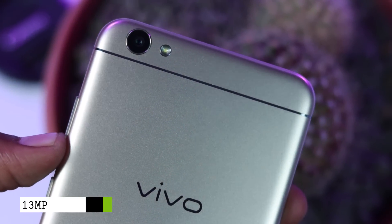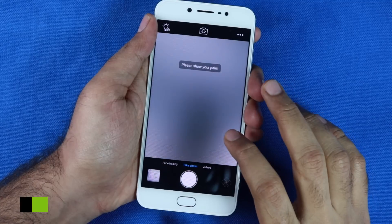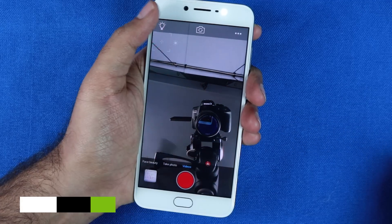The Vivo V5 comes with a 13MP camera on the rear with phase detection autofocus and an LED flash. On the front, we have a 20MP camera with a Sony IMX376 sensor, f/2.0 aperture, and a dedicated soft light.